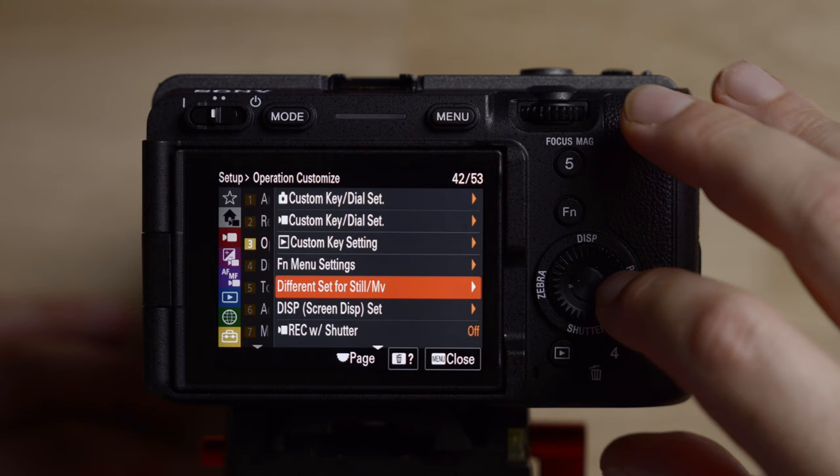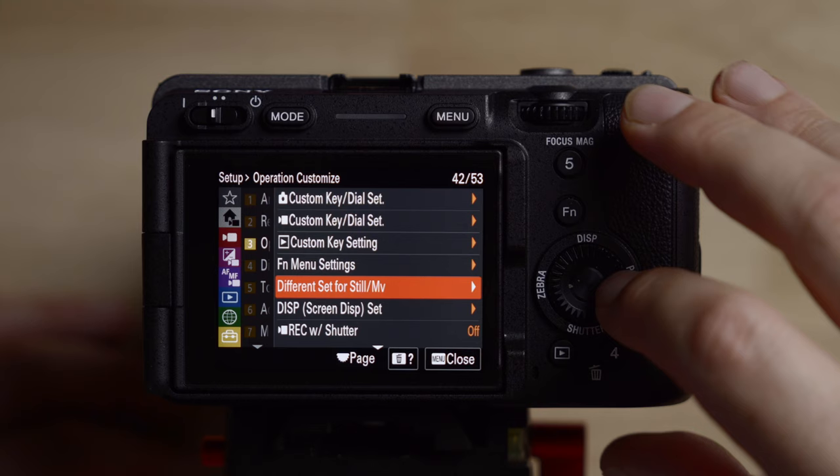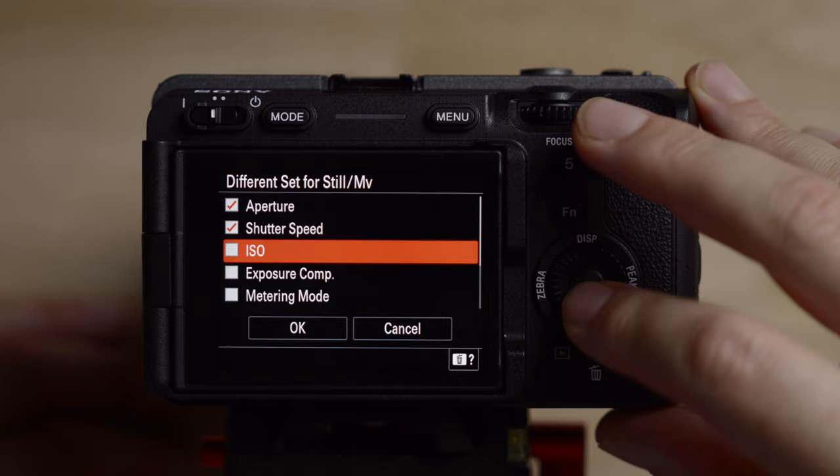Let's go down to a different set of settings for stills or movie. I check all of them so that when I go back and forth between photo and video, nothing is carried over — I want those to be completely separate. This is a great feature because you don't want to be shooting in log when you're in photo mode, or vice versa. You want to make sure your shutter speed is always double your frame rate when in video, so this keeps everything separate.